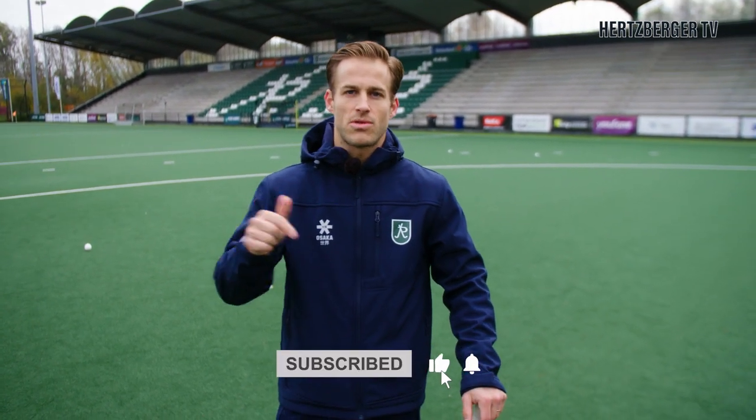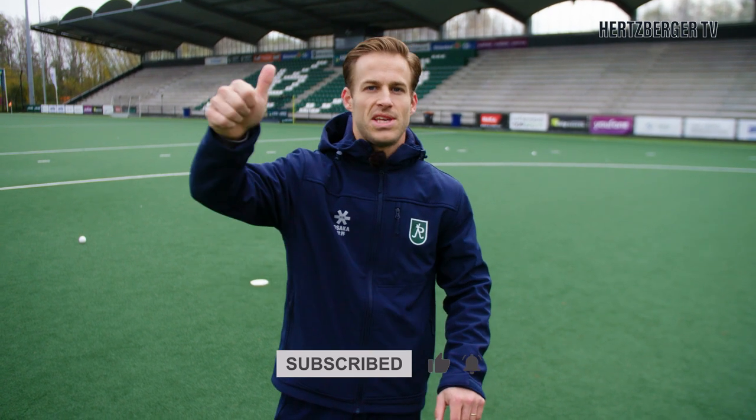Alright guys, that was the right foot forward forehand shot. Don't forget to subscribe, like the video, leave a comment. See you next week, bye bye.